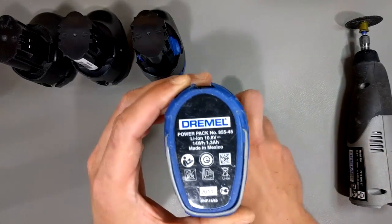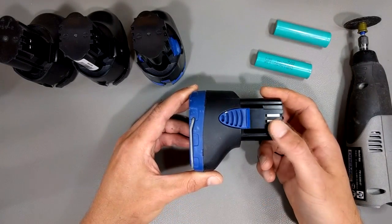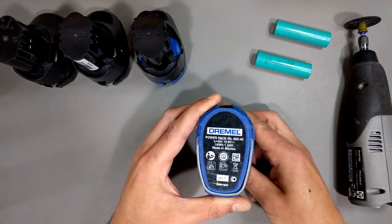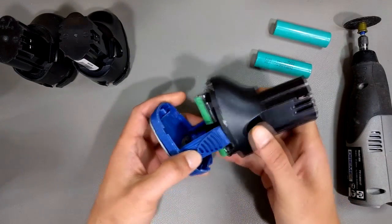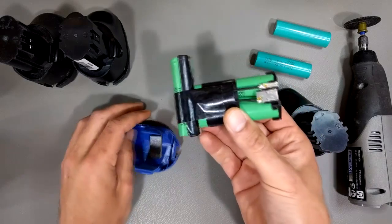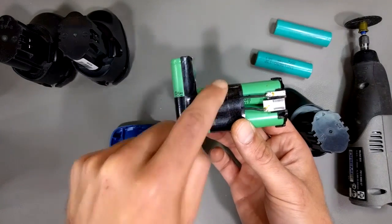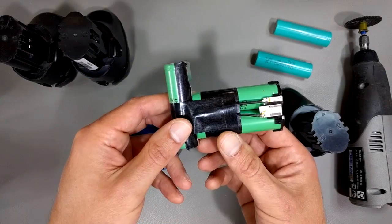The problem is that this actual real Dremel brand battery pack is only 1.3 amp hours, and these puppies cost about $65. That's pretty expensive for what you're getting given that they're only 1.3 amp hours. If you take this little puppy apart, it's just three cells — these are actually Samsung 18650 cells. Each cell is 1.3 amp hours. They're just connected in series and Bob's your uncle. Pretty simple.